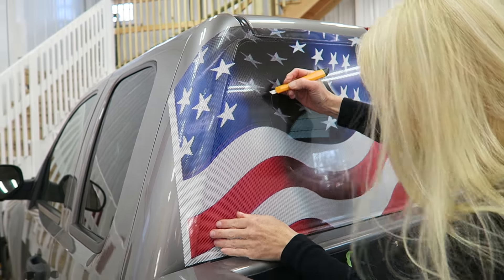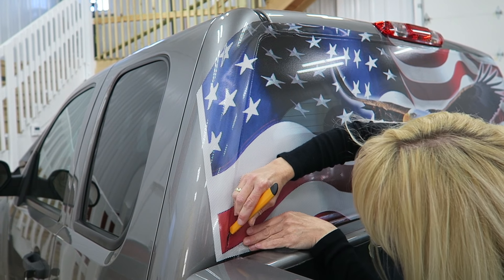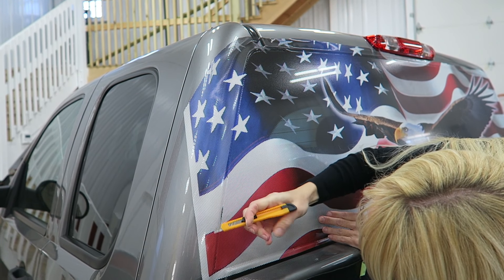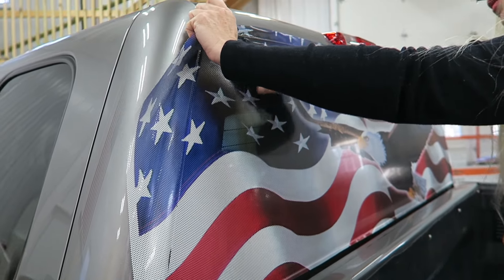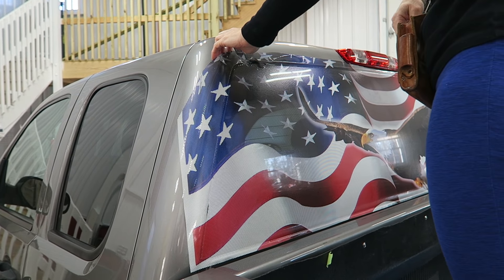Now she's taken the hobby knife that we supply to cut along the edge. This is an '04 Chevy — it doesn't have a gasket around the glass, so it makes trimming a little easier. But if you have a gasket, just take the squeegee and make it nice and tight to the gasket, then carefully trim around it.